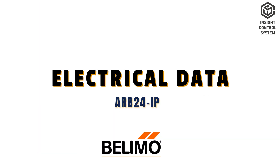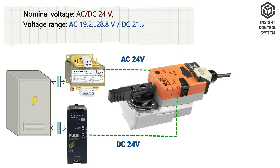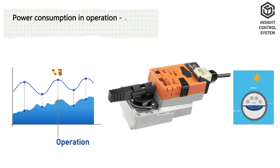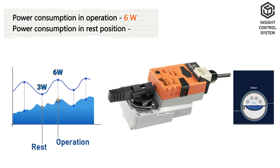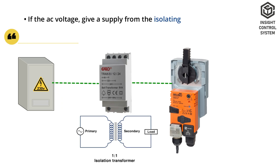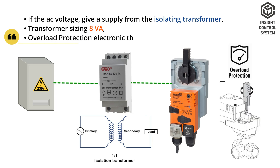Electrical Data. Nominal voltage is AC or DC 24 V, frequency is 50 or 60 Hz. Power consumption in operation is 6 W, in rest position is 3 W when AC voltage supply is from an isolating transformer. Transformer sizing is 8 VA. Overload protection is electronic throughout 0 to 90 degree rotation.